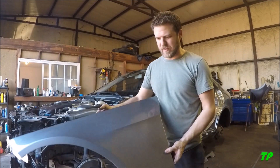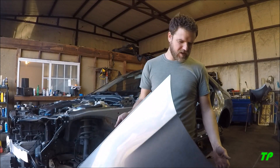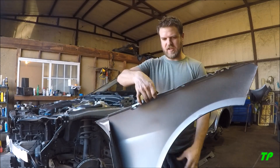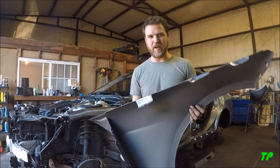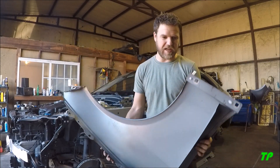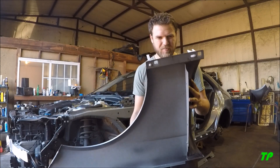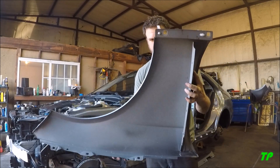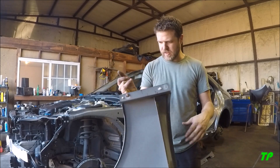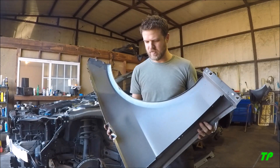I just got the fender off here. This thing is so light — I doubt it even weighs a pound. I mean, I know it's aluminum, the hood was really light too. This is just crazy, it weighs freaking nothing. All right, continue, let's go.